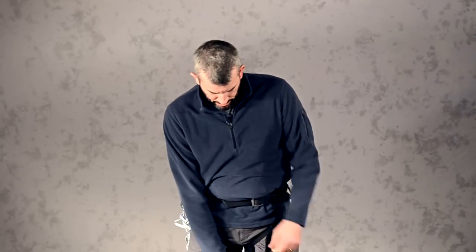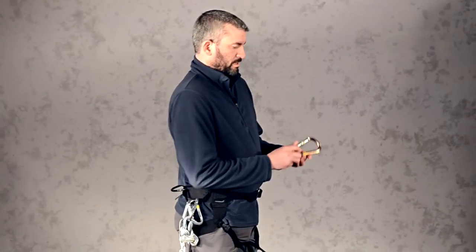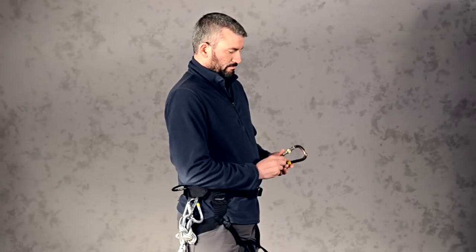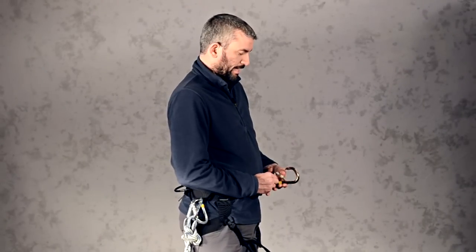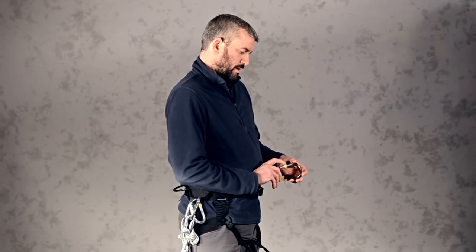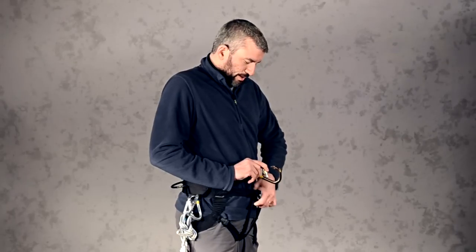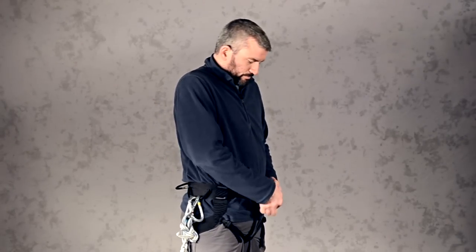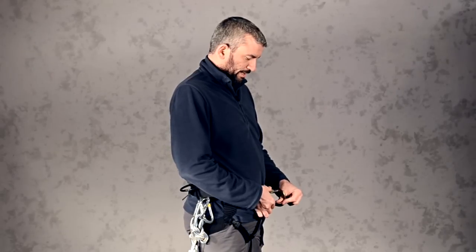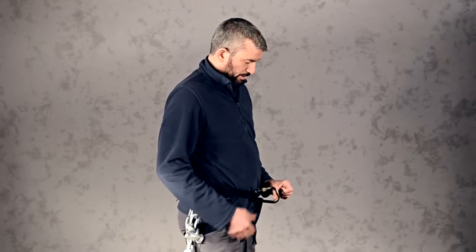The next step is to take your pear-shaped locking carabiner and have the skinny end towards you and the fat end pointing away with the gate on top. Depress the gate and loop it through both the waist and the leg strap there. Bring it around so that the gate is in a position you can operate later on.